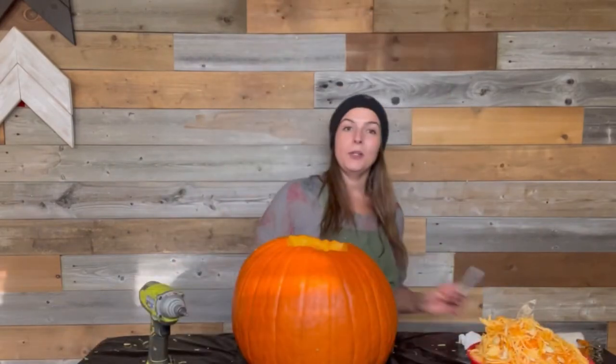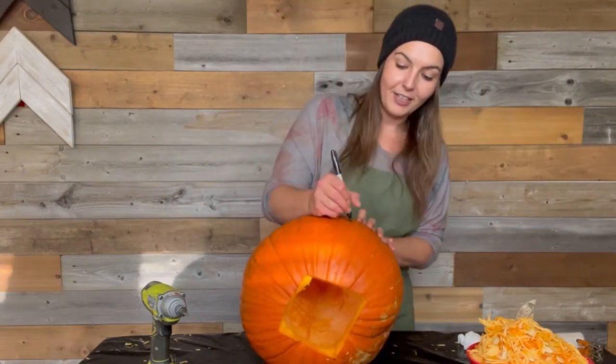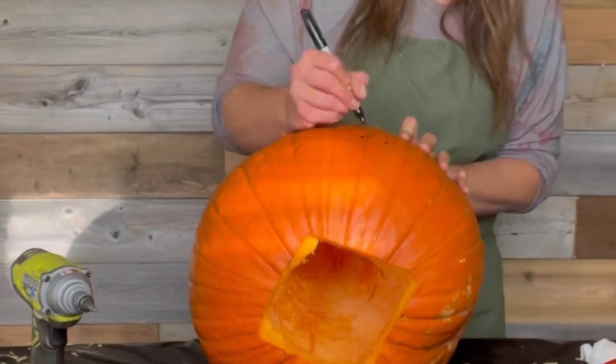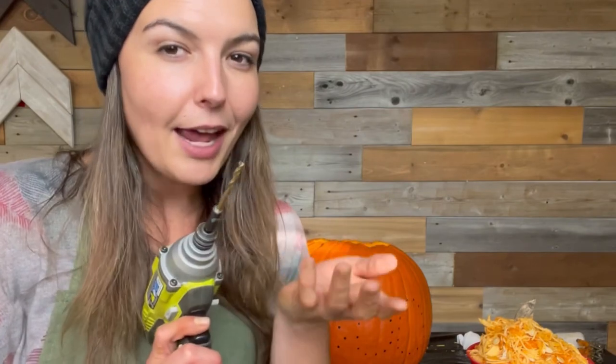You're gonna want to pull out that Sharpie marker if you like to trace things, or if you have great eye-hand coordination you can just skip the Sharpie. You want to make sure you're working on the best-facing side of your pumpkin — this is my center, right about here. I've got the word 'BOO' traced out on my pumpkin. Now it's time to put the drill bit in the drill — I'll put my bigger size bit in — and drill through all of these holes I've just drawn on.